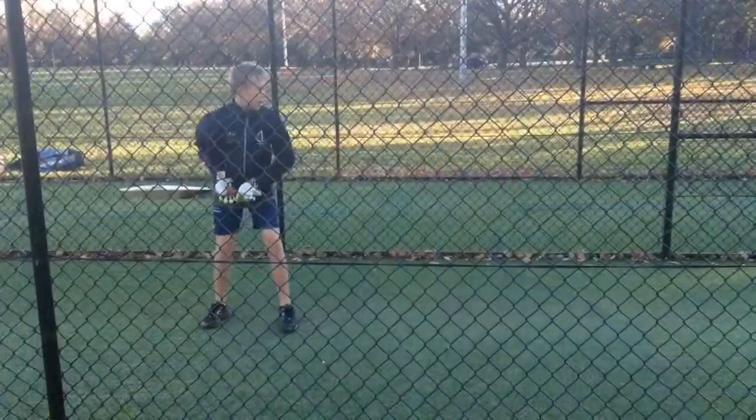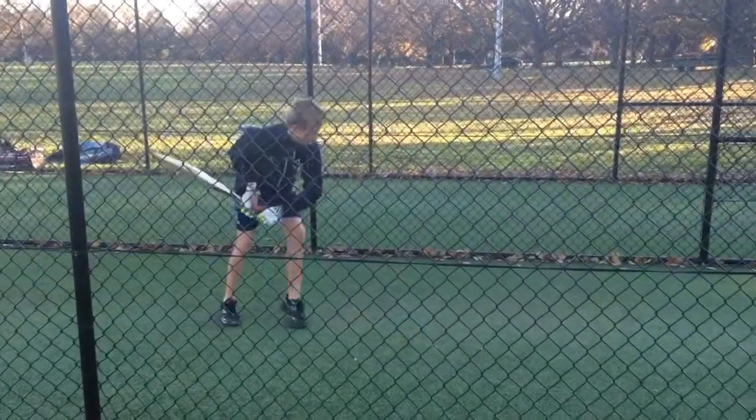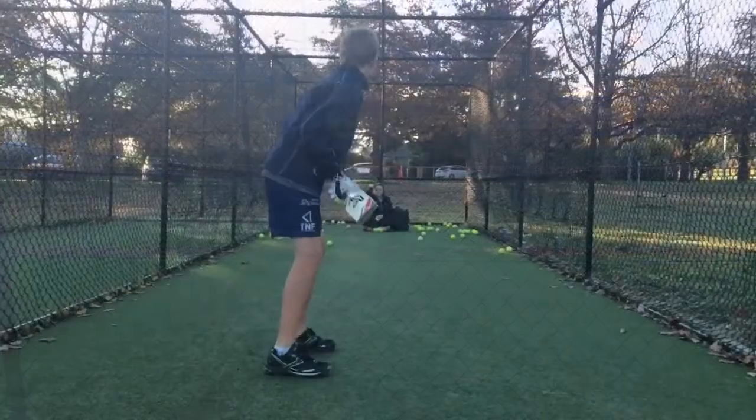Hi, I'm Luca Grace. I'm down at Reid today working on head towards the ball. Really working on keeping my shoulders straight and then going through the ball and getting my head towards the ball.